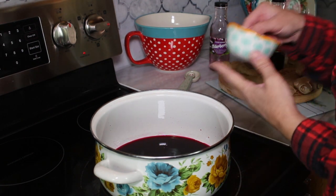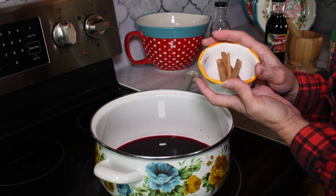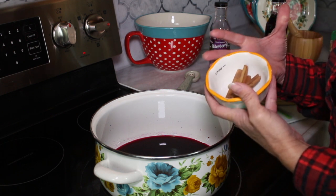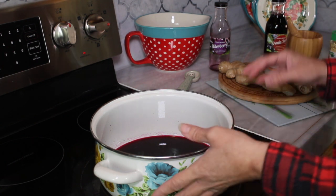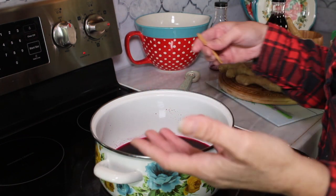Also what we're going to have here is some cinnamon sticks. If you don't have cinnamon sticks, you can use a teaspoon of cinnamon powder or you can do one fourth of a teaspoon. It's up to you how much cinnamon flavor you like and how much you'd like in your end product. I'm going to simply throw two of these in — I like cinnamon.